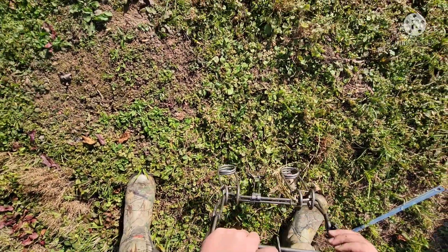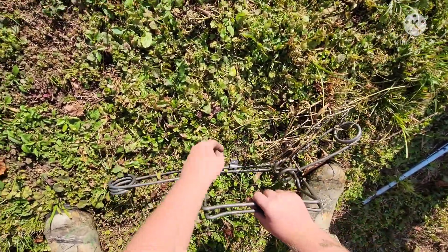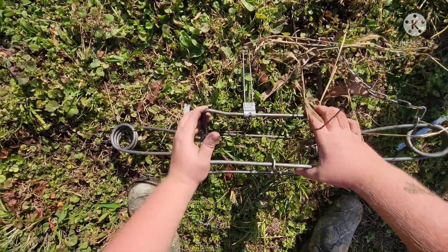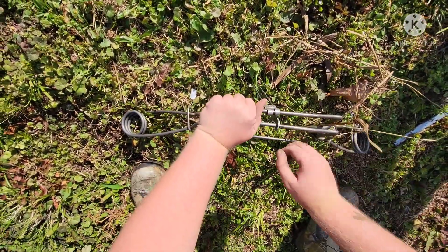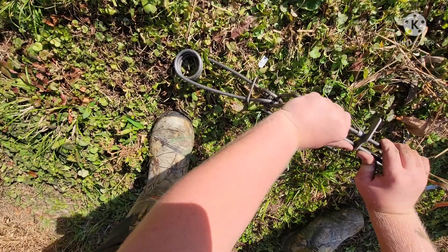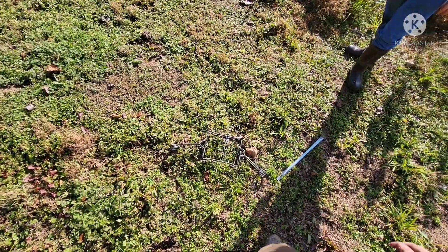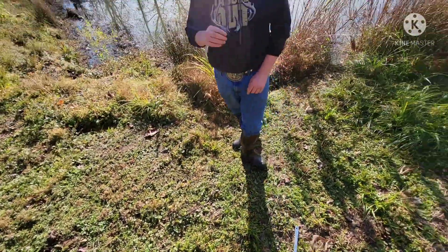Pick it up here. Make sure the safeties stay on. Safety is still on them both. Squeeze it together. Make sure we get it right there. Back away from it. Done deal. Now we've got to put it in the water.